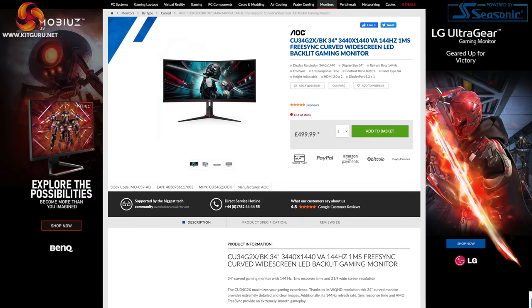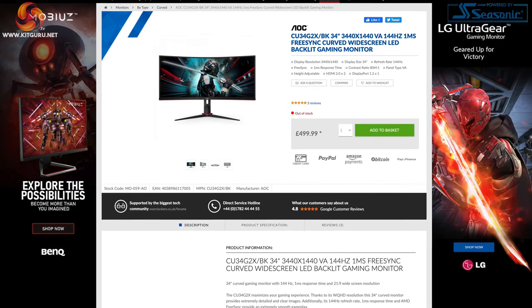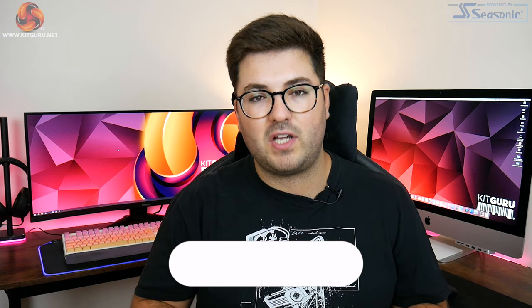That actually makes this screen from Iyama almost £60 cheaper than the AOC CU34G2X that we reviewed back in January, and there's definitely quite a lot to talk about in terms of how those screens match up head-to-head.